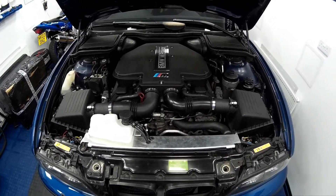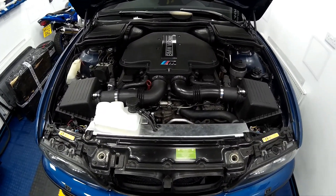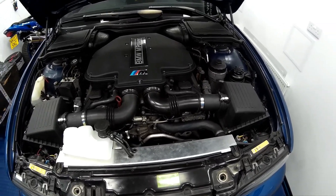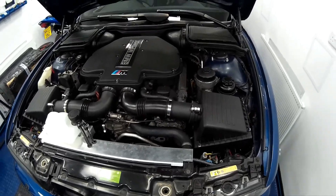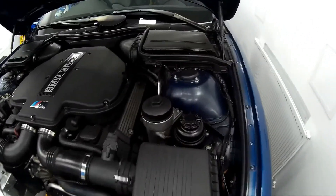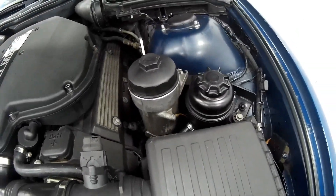Welcome along to another how-to guide video for doing various bits and bobs on your BMW E39 M5. Today we're going to be looking at oil cooling, in particular the engine oil and the power steering fluid.